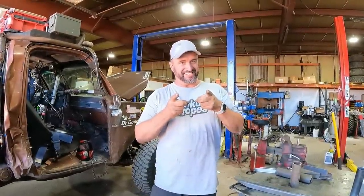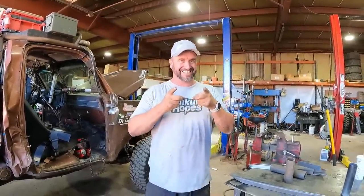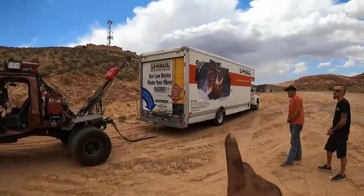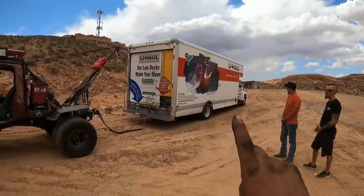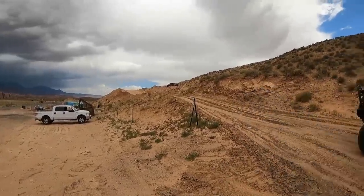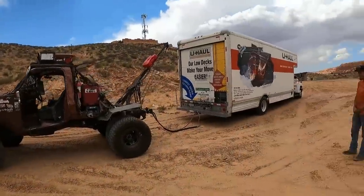Anyway, this has been a welding lesson from Rory today — thank you for sticking around. We've got a U-Haul van full of fireworks, a hill, and we're going to do tow truck things: drag it up here, set some fireworks off for the 4th of July!